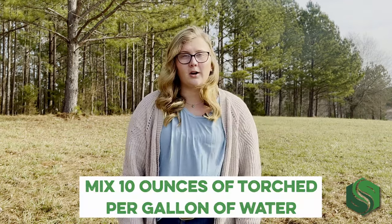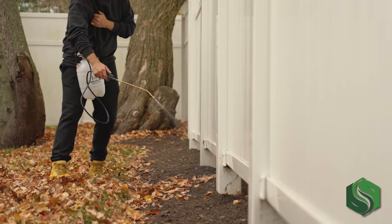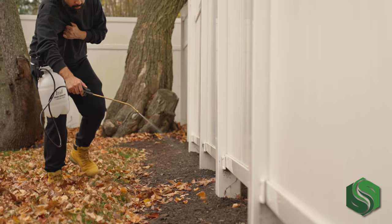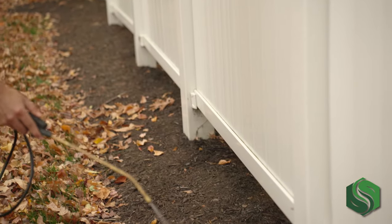Applying Torched is easy. Just shake the product well before you use it, then mix 10 ounces per gallon of water, and pour the diluted mixture into your sprayer of choice. You'll get the best results if you spray when weeds are still actively growing, and we recommend applying Torched on a dry and sunny day, preferably 60 degrees or warmer, to allow the product to burn the leaf and penetrate the soil. This combination causes desiccation of the entire plant to ensure that it not only dies, but it won't come back.